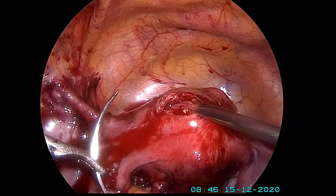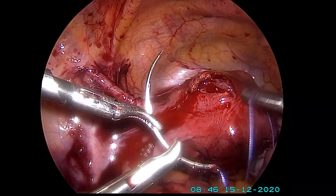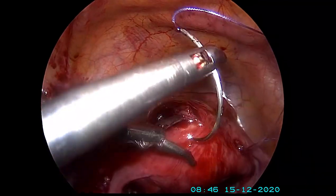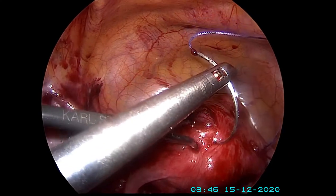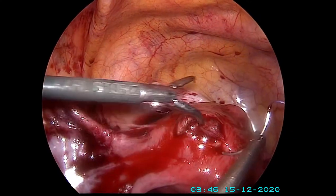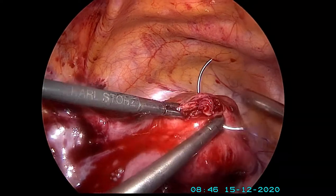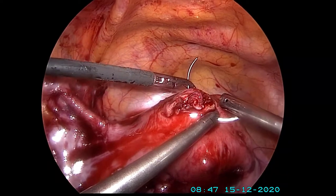This bed is now sutured so that the margins are opposed, no dead spaces are left, and healing is happening well. This woman is then ready to take on a pregnancy after three months.